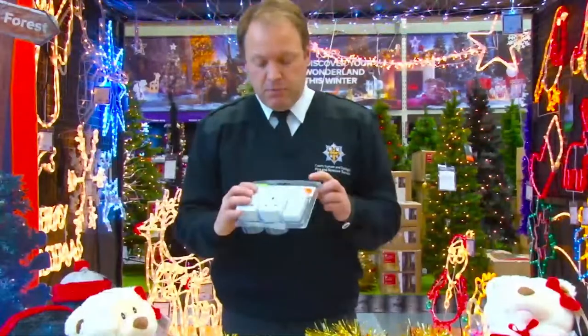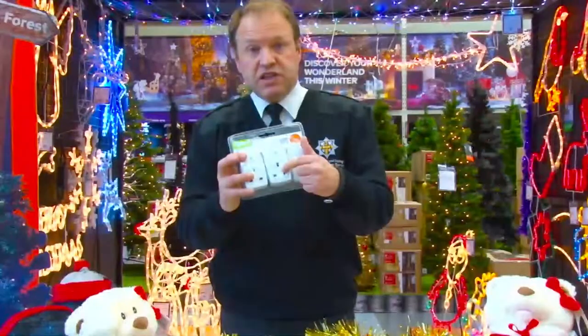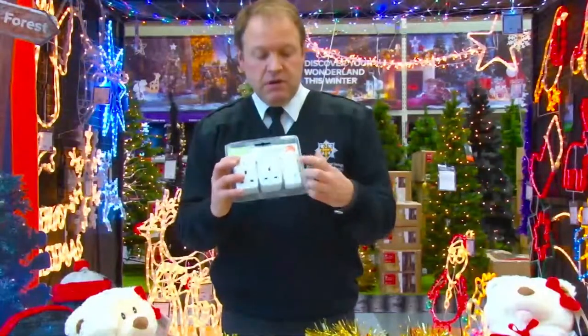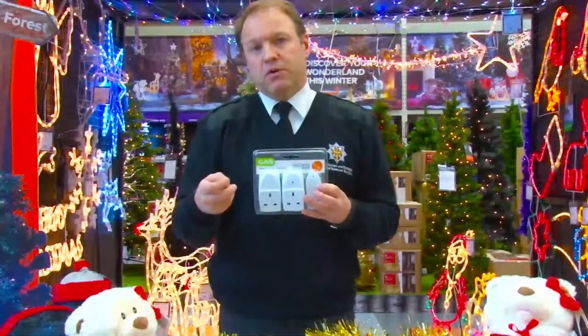How about using a remote control adapter? You plug the Christmas tree lights into the adapter and use the handset to simply turn on or turn off that plug. That kills the power and therefore turns it all off, making it nice and safe at the end of the night.